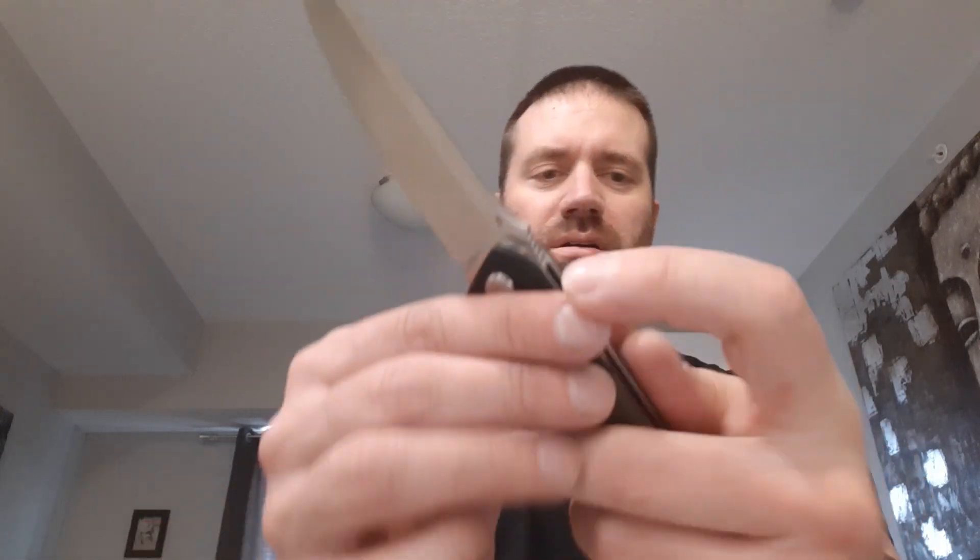This is a light switch-style deployment. With this switch, it's not push-button at all — you want to just go pretty much straight up and down. Hand comfort for the handle is very good. You have some usable medium jimping on the blade here, and there is no jimping on the handle back or bottom of the handle.